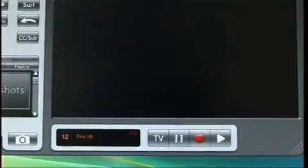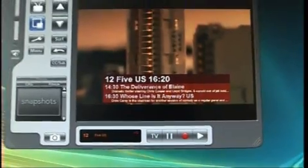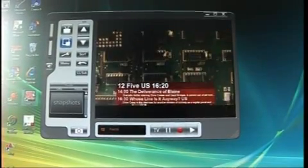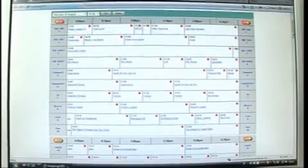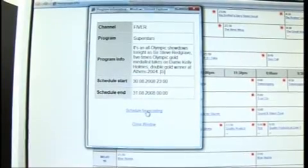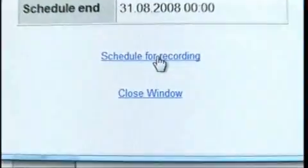Every TV tuner comes with some sort of software to allow you to scan for stations, save favourite broadcasters and schedule recordings DVR style. On top of that, you can expect that your tuner will come with a 7-day electronic program guide, so you never need to worry about missing your favourite program again.